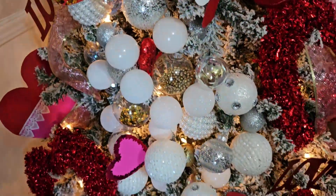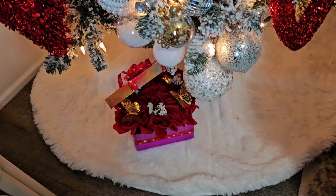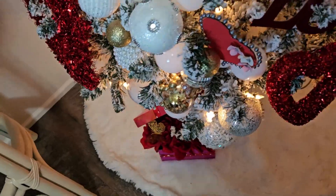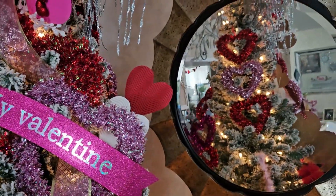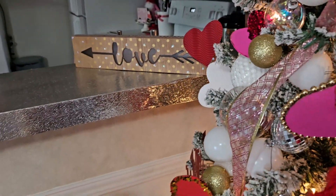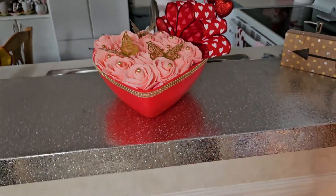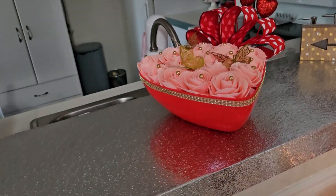I just posted a video about my trees so you can go watch that. At the bottom I put an arrangement that I also DIY'd here on my channel, and it turned out so beautiful. In the back I put some arrangements because of the mirror on top, and I have a love sign there that also lights up. I have another arrangement that I DIY'd here on my channel — go watch those videos because you can use them to decorate or as a present.